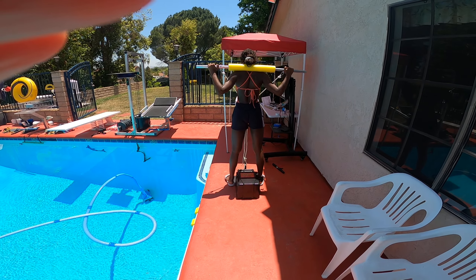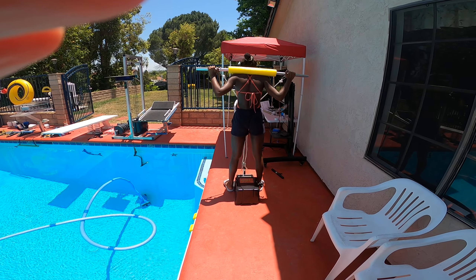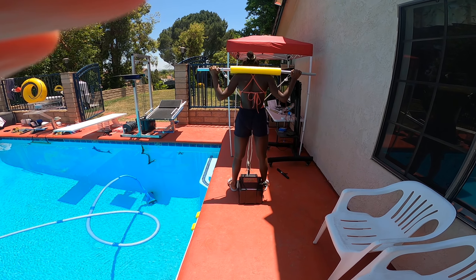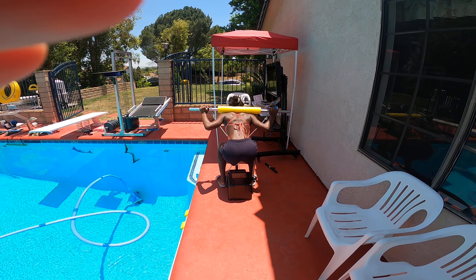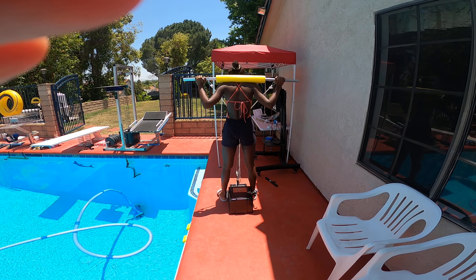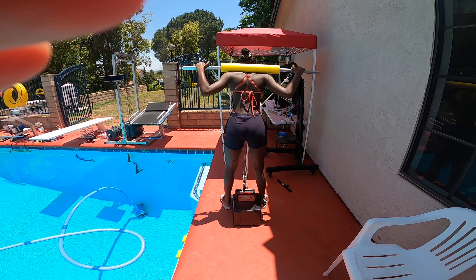Ready? Yep, take your mark — go ahead, wind up. 31. Okay, let's try to stay down there for a second before you go. Take your mark. What'd you get? 39! Yeah, see — try that again, take your mark.